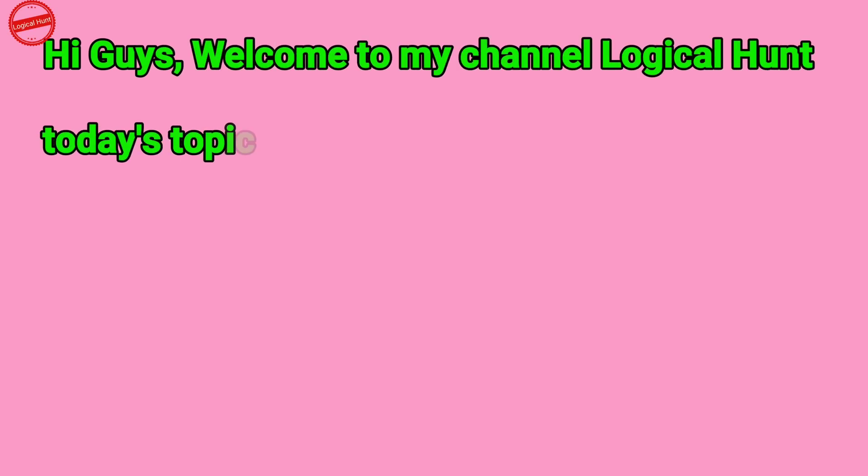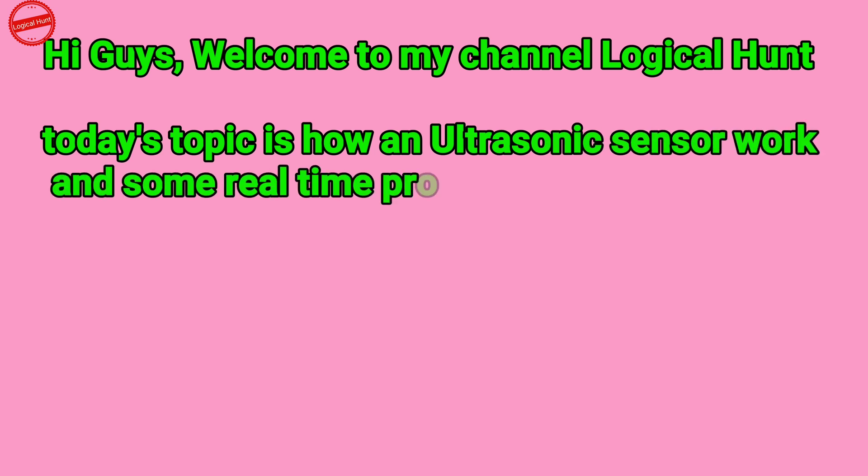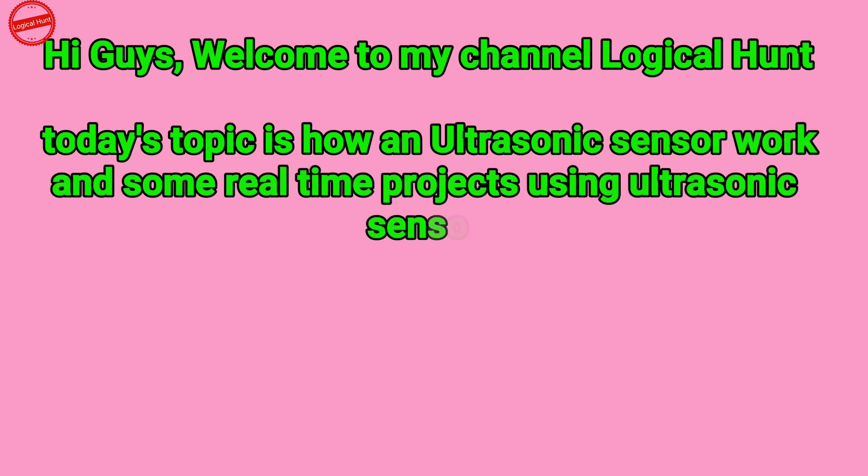Hi guys, welcome to my channel Logical Hunt. Today's topic is how an ultrasonic sensor works, and some real-time projects using an ultrasonic sensor. So let's get started.